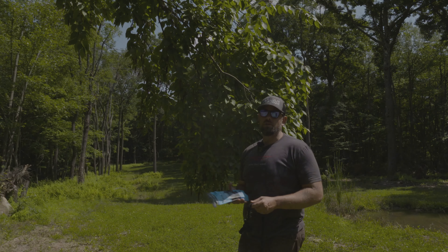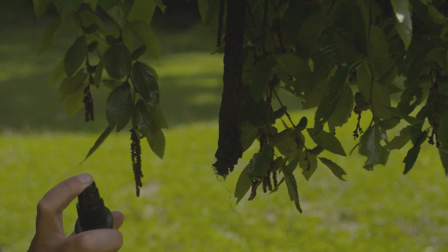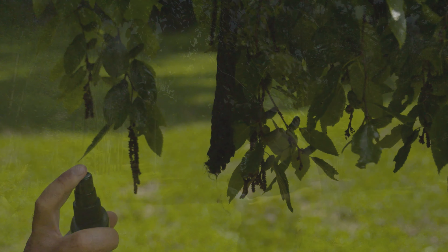We're here in southwestern Pennsylvania, my home. We're setting up for the season, and this is how I start my scrapes for the year. I usually start them in July and August, and I don't want to touch them.